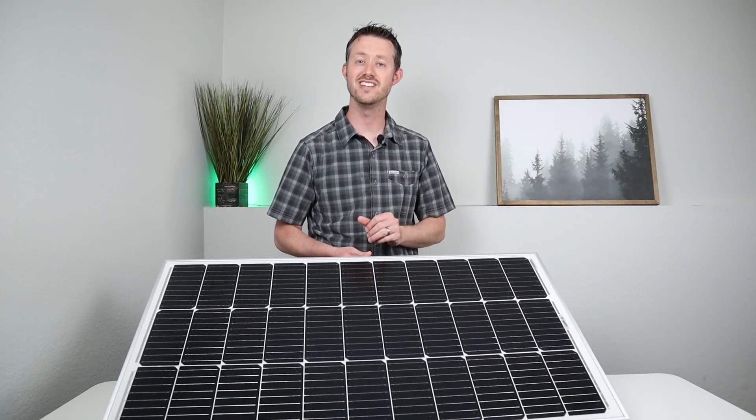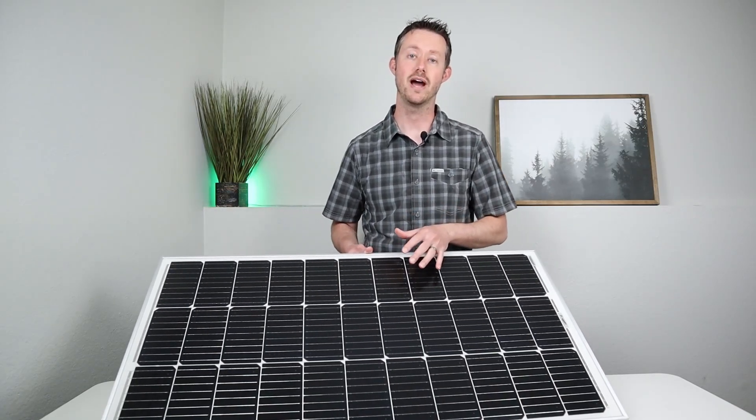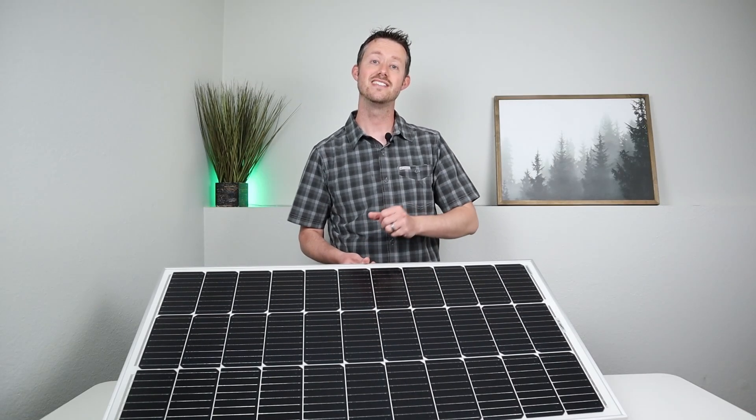This solar panel is slightly smaller and slightly less weight than the previous generation, yet it produces the same power. Pretty excited to see how this performs. Let's go ahead and take this outside and see how it does.